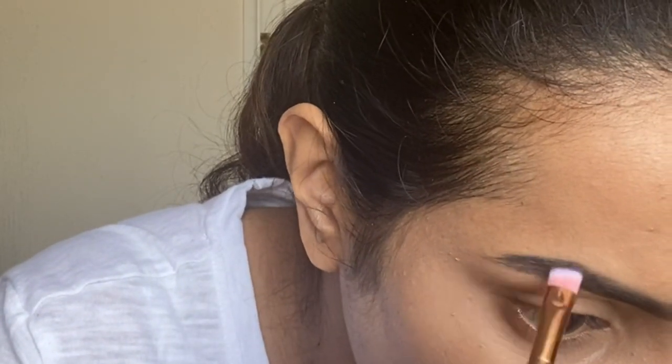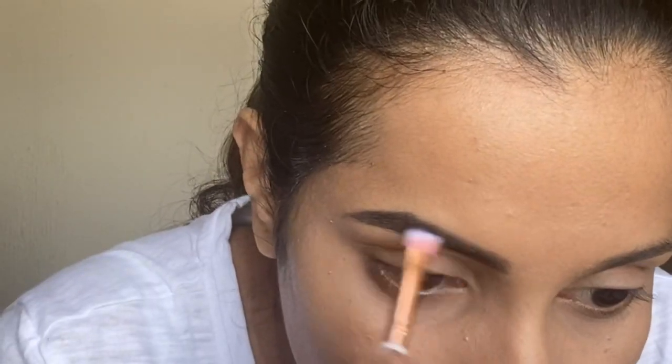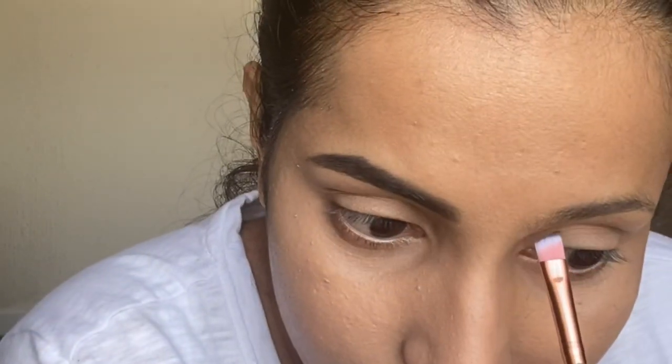Then combing the hair in the direction of its growth, I'm filling in the rest of the brows until they are perfectly shaped. Then doing the same on the other brow.